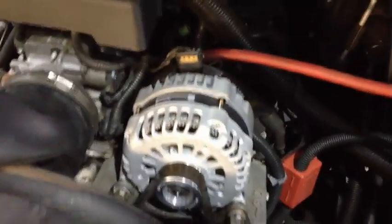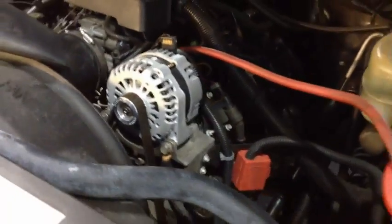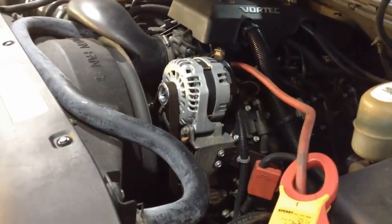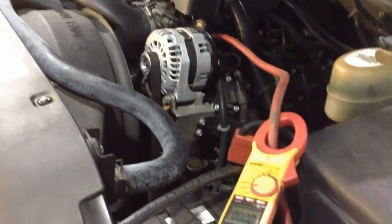It's a large case unit, 12 diodes, twin rectifier plates, totally durable for daily use. It belts out an impressive 200 amps at 500 RPM actual idle speed.